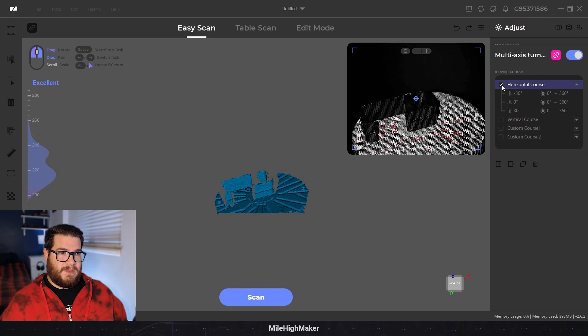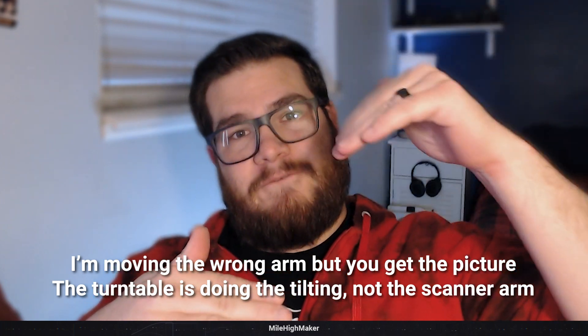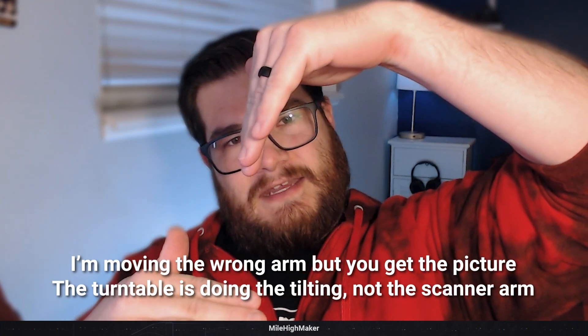In the multi-axis turntable section you can see the courses it will take at various degrees. The arm is fixed at 45 degrees and it's shooting at a flat table - that 45 is zero. You give it negative and positive angles from that 45-degree baseline. So at zero you're starting here; at 30 degrees it goes here; at minus 30 degrees it goes down here.